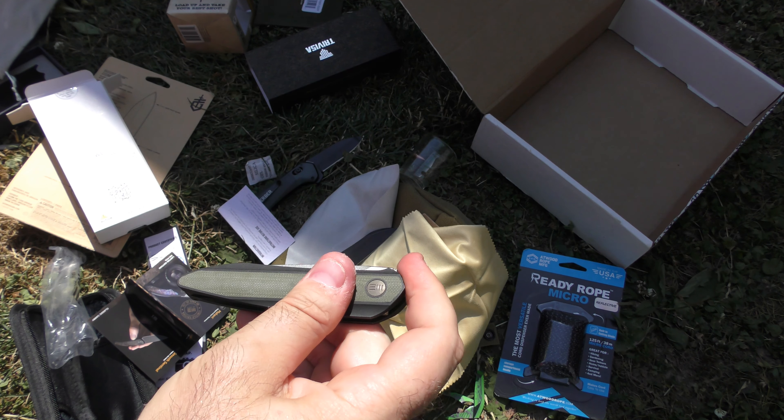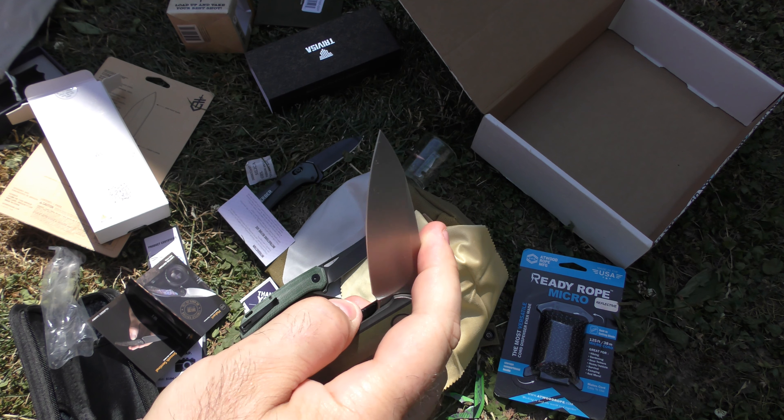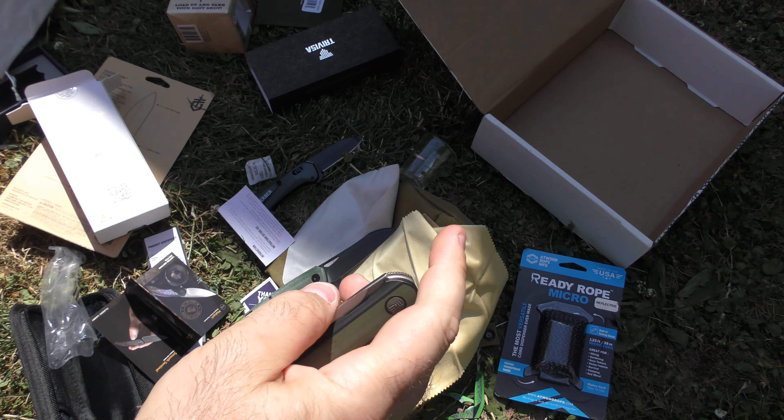Very good — fidgety though. What a laser beam — sharp, beautiful knife. It is a little small in my hand, but for EDC, what would we expect? Very nice. It's drop point but almost spear-point looking, so this is really cool.